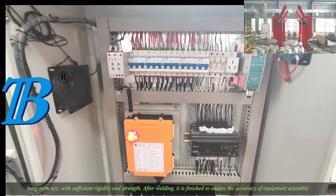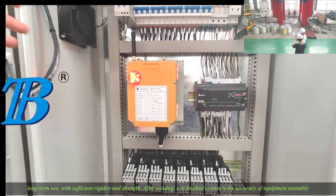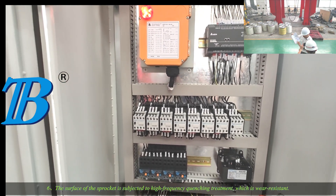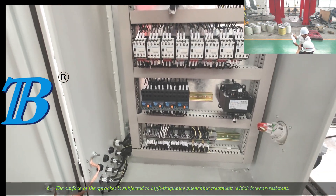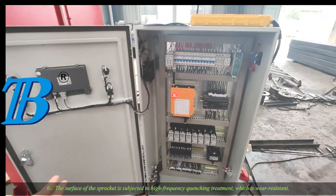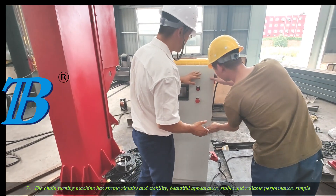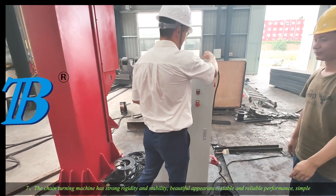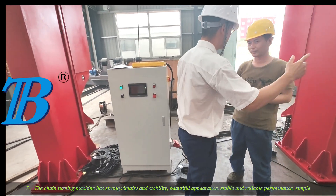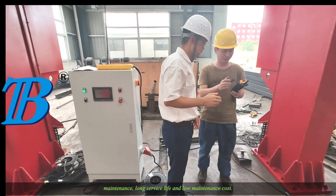With sufficient rigidity and strength, after welding it is finished to ensure the accuracy of equipment assembly and use. The surface of the sprocket is subjected to high frequency quenching treatment, which is wear resistant. The chain turning machine has strong rigidity and stability, beautiful appearance, stable and reliable performance, simple maintenance, long service life, and low maintenance cost.